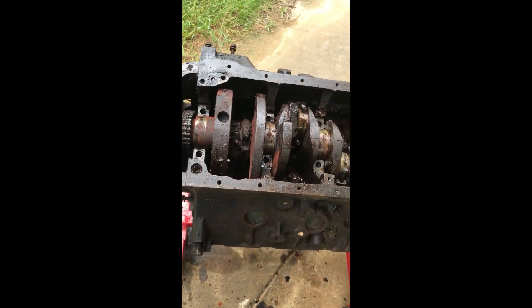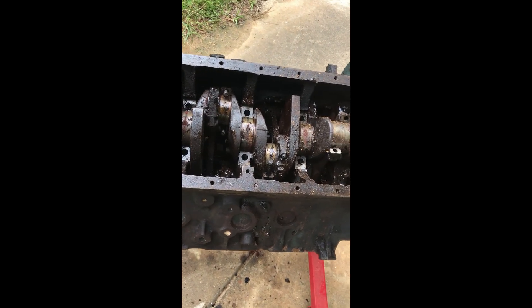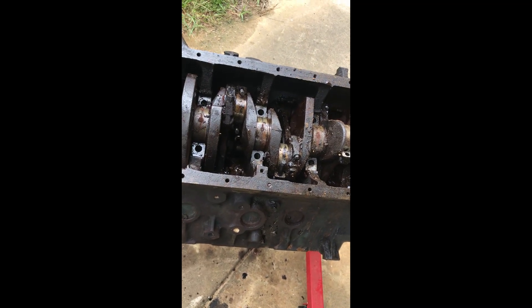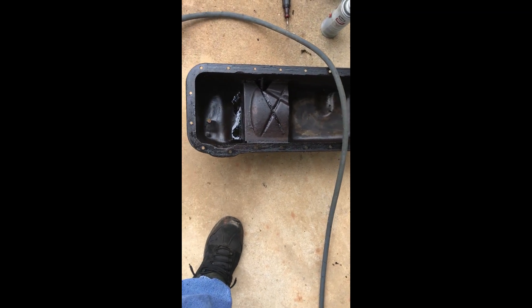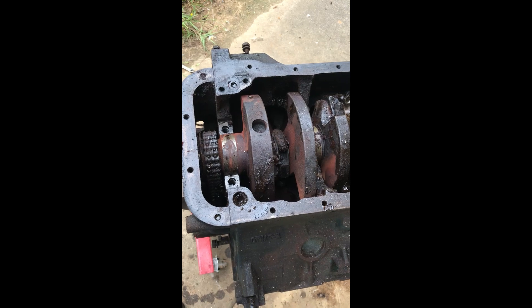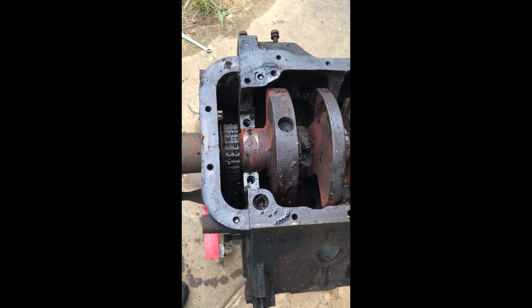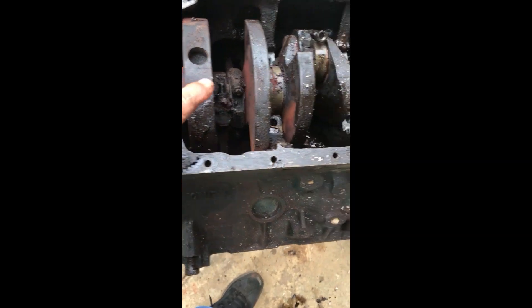I didn't think it would be that interesting to watch me unscrew bolts and pull caps off — and as you can see, it's a messy job. So we're going to stop for today. I cleaned this up okay for a start, and I've got a big tub where I can put gasoline in and let it soak. I got a lot further than I thought I was going to. We managed to take all the bearings off.